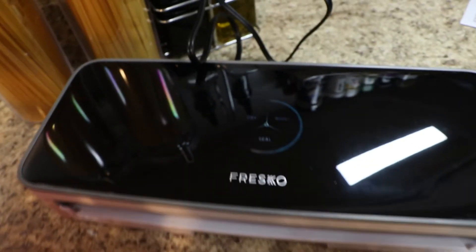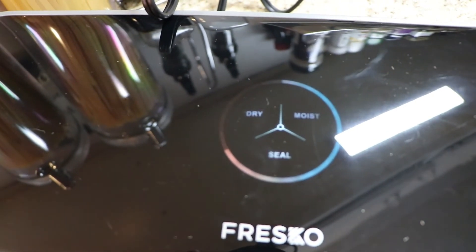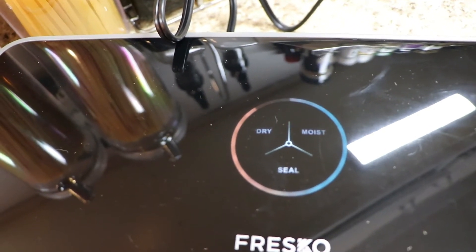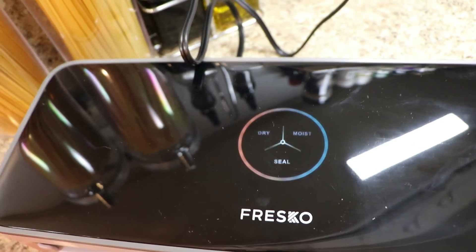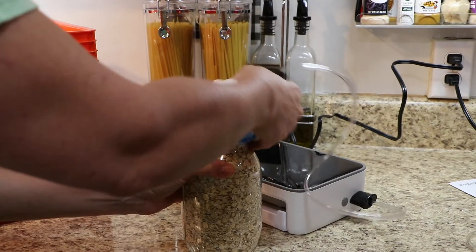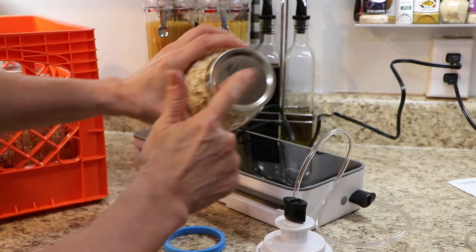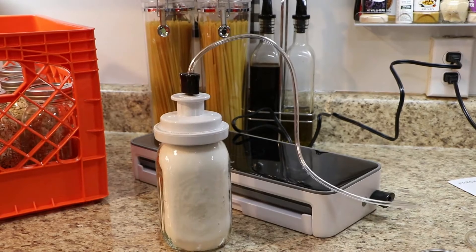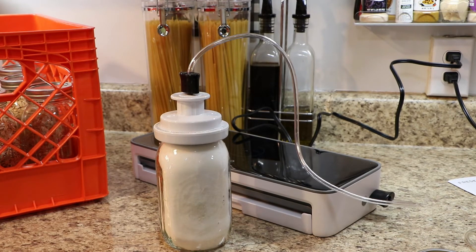What you can see here is the light spinning around — it's on a timer, then it releases the air and says that it's sealed. I'm just sealing sugar now, so I have a few left and then I'm good to go.